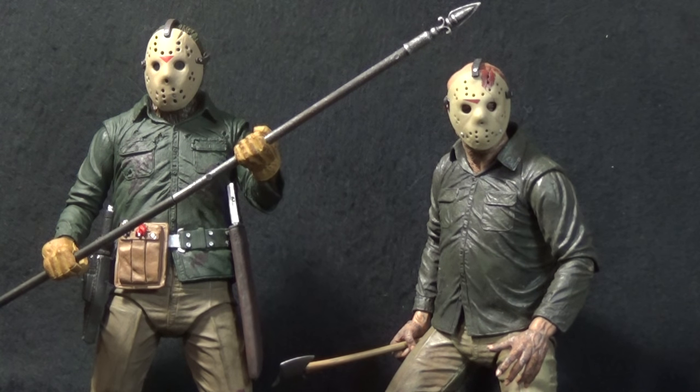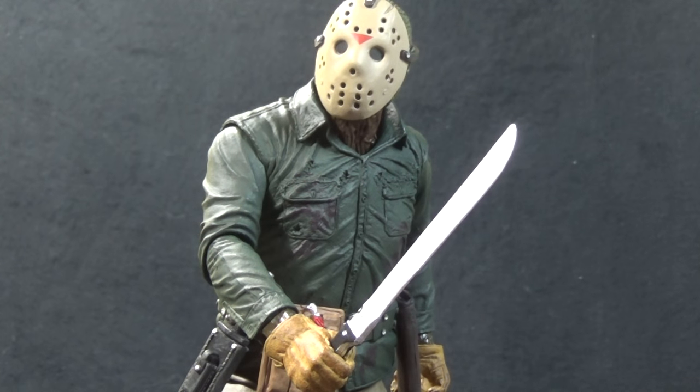This figure is in the same vein as the ones that came before him. Overall, the sculpt, paint, and accessories on this figure are fantastic — but these freaking loose joints drive me up the wall. I'm honestly trying to decide whether they're bad enough to not recommend the figure, which would be an absolute shame because everything else I really like. The detail is phenomenal, it really captures Part 6 Jason for me, and Part 6 is my favorite Friday the 13th movie. Maybe that's why I'm being a little more critical. NECA deemed it the Ultimate figure, but with QC issues like this, he's not ultimate.